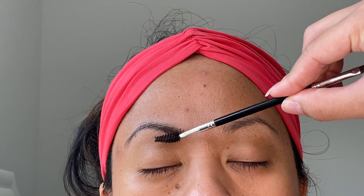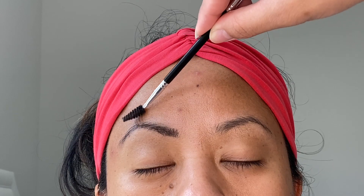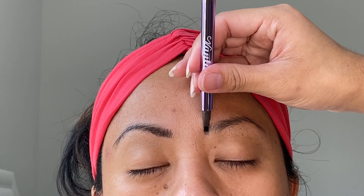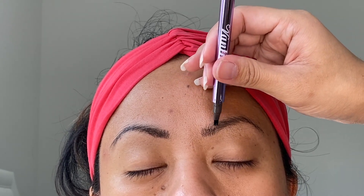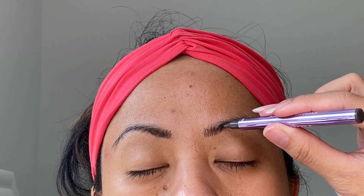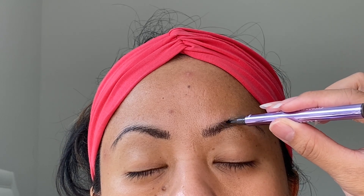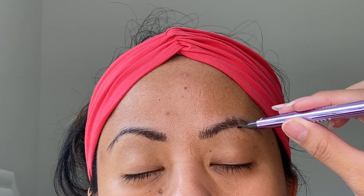I didn't want this video to be too long, so I already did the left side of her eyebrow. First, go ahead and spoolie out your eyebrow hair. Then grab your pen and angle it just like this at the beginning of your eyebrow. Definitely do not put too much pressure because the ink comes out very easily. Just follow the natural hair strokes of your eyebrow — do not go in the opposite direction or try to fill it in differently. Follow the arch of your natural eyebrows and go in the direction of your natural hair strokes.